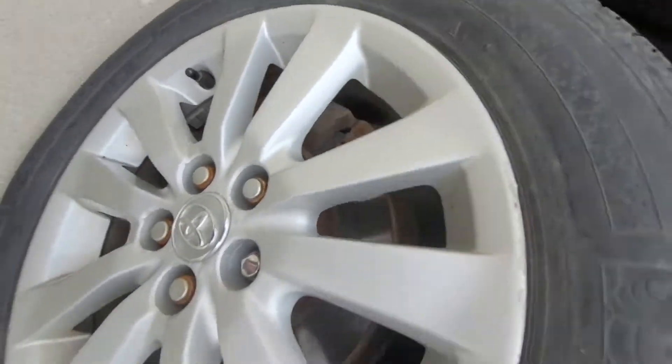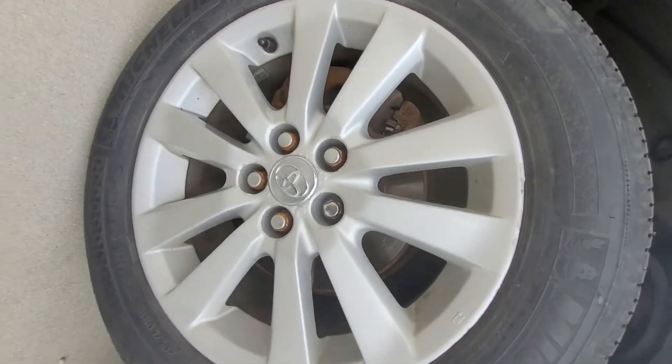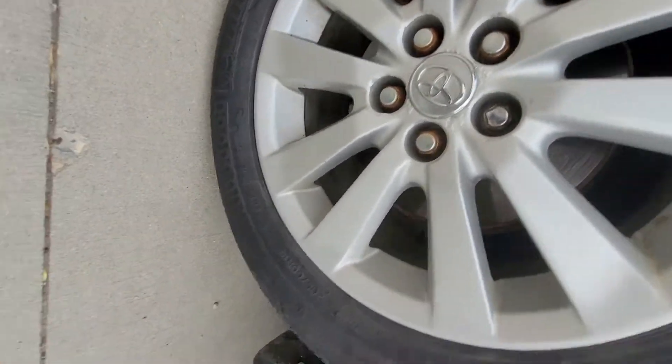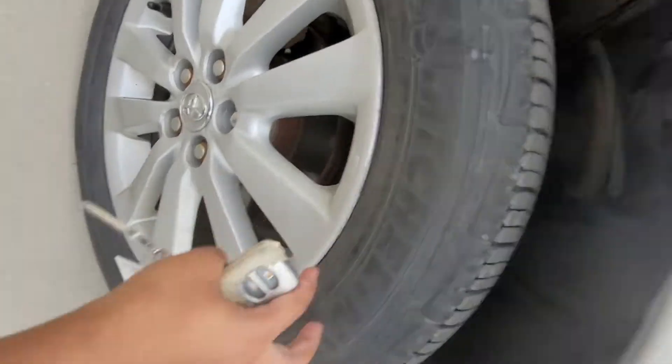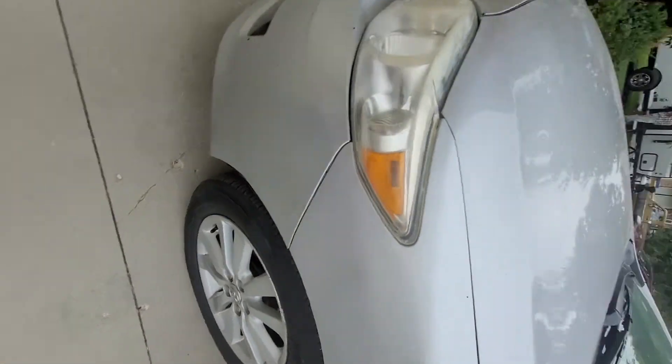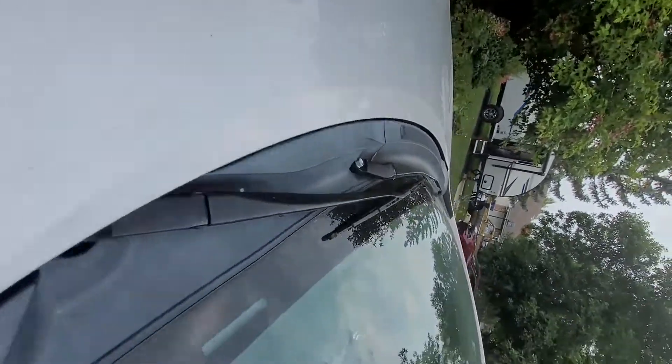These are running on 16-inch or 14-inch alloy wheels. You can see the Toyota logo on them — that's the main Toyota badge. And so there's your daytime lights, your headlights, your turn signal lights, and your wiper blades right there.